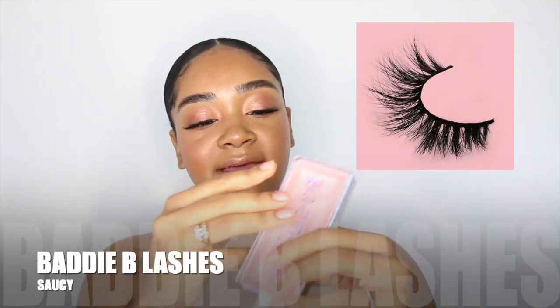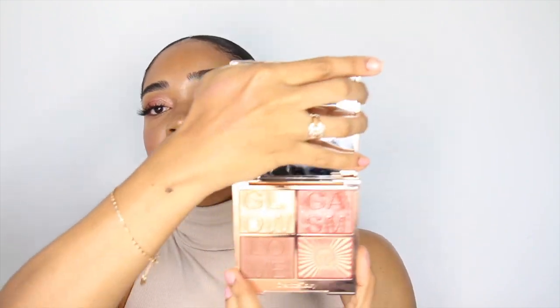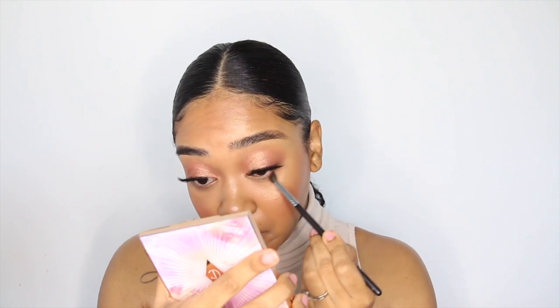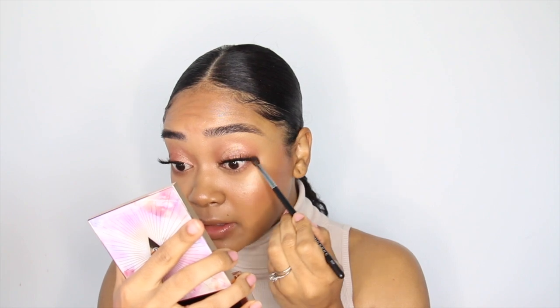I applied lashes — these are by Baddie B in the style Saucy. To finish the eyes, I'm using a Morphe M507 tapered pointy brush and running the bronzer shade along my lower lash line, then following up with the rose gold shade.